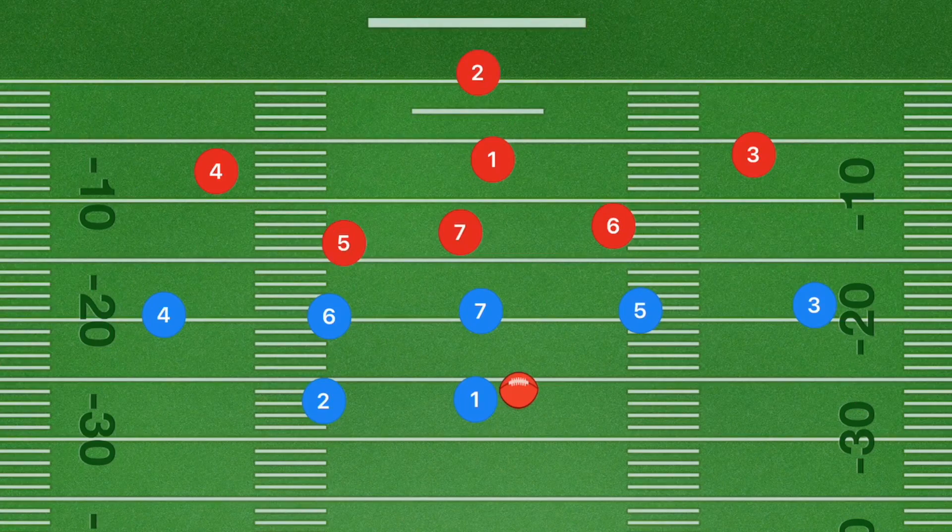The basics of this play: roughly around 10 yards for each player — players three, five, six, and four. Each of them are going to do a curl cut, which is going down 10 yards and then curling back in towards the center of the field. Next, player seven is going to be doing a ladder cut — going up about five yards, then cutting across, and then back up.